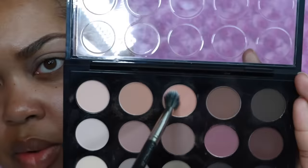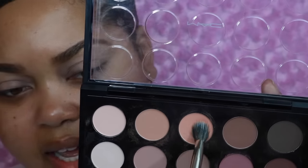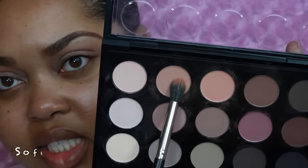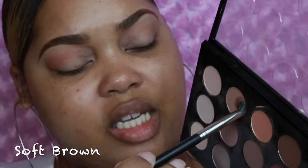Next I have my blending brush and I'm going to go back into the palette with this color — I fear I'll pronounce it wrong but I think it's pronounced Demi Toss. This is a MAC 186 brush and I'm going to fluff this directly in the crease back and forth. I'm actually going to go over that with Soft Brown, which is more pinky-toned — this one has more of a coral undertone — so I'm going right on top of that with Soft Brown.